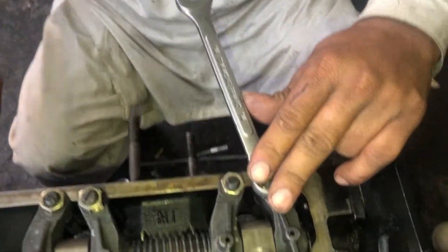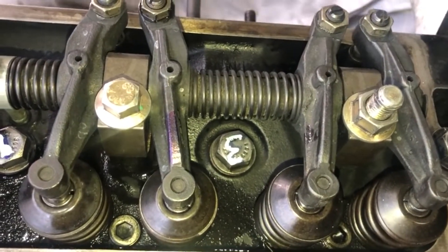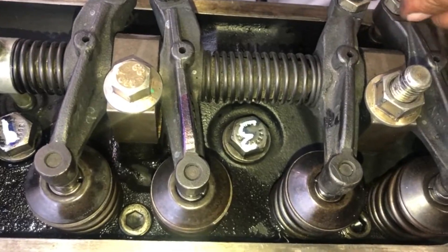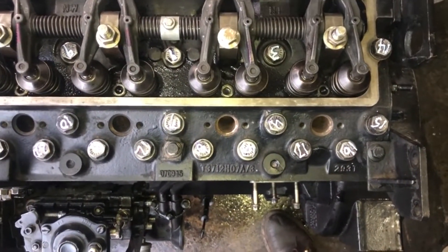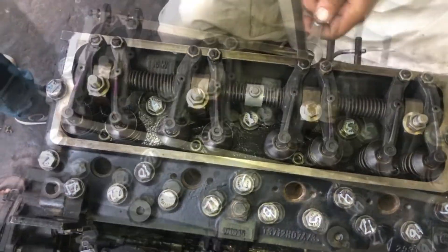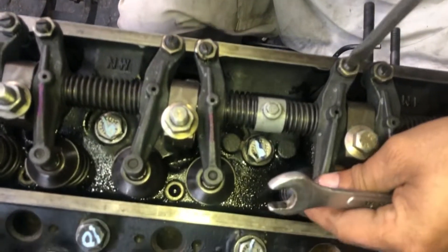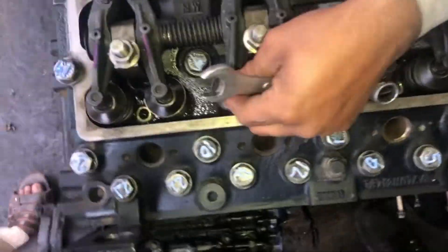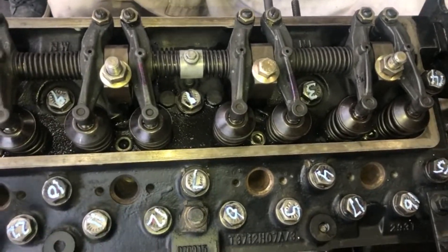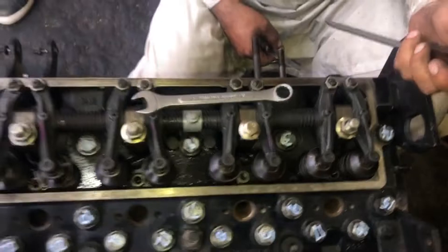We will loosen the lock nuts on the rockers and then adjust with the help of a screwdriver. Loosen the lock nut and the screw until you feel that your rocker arm is free, and then we will adjust with the help of a feeler gauge. Now we will insert the feeler gauge.